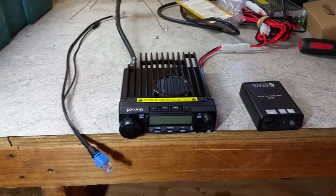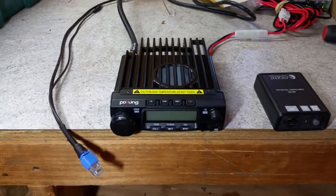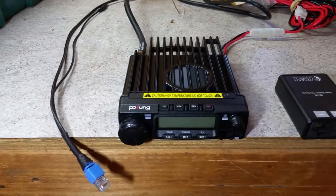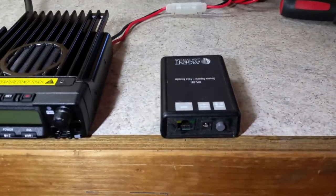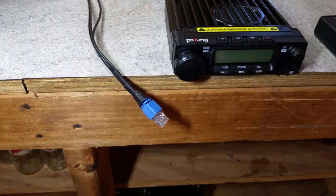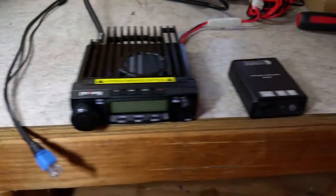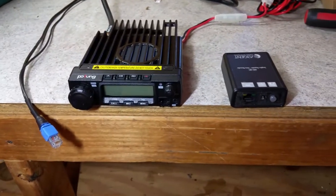Hello folks. So you're going to get yourself set up with a GMRS repeater. You've got yourself a Pofung BF9500 radio and an Argent ADS-SR1 repeater module, and assume you've got the cable you bought from my eBay store — it's an interface cable that connects these two. I'll show you how to get it set up — super simple.